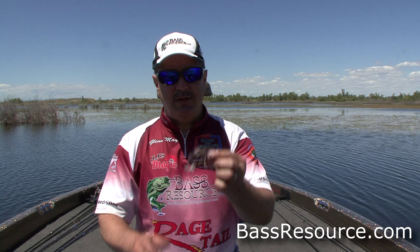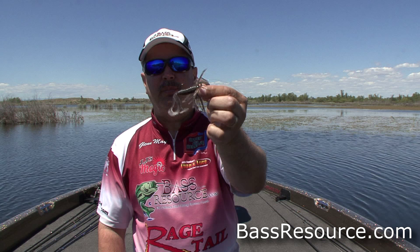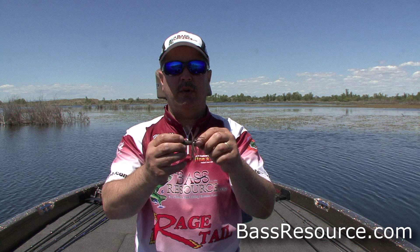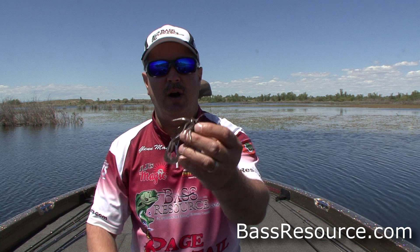Hey folks, Glenn May here with BassResource.com, and today I want to talk to you about fishing the Hula Grub. Great bait for smallmouth fishing — this is a bread and butter bait. If you're fishing for smallies, this is an awesome bait to use. I'm going to show you a little bit about how you rig it, how to use it, and then we're going to take you out in the water and go fish it.